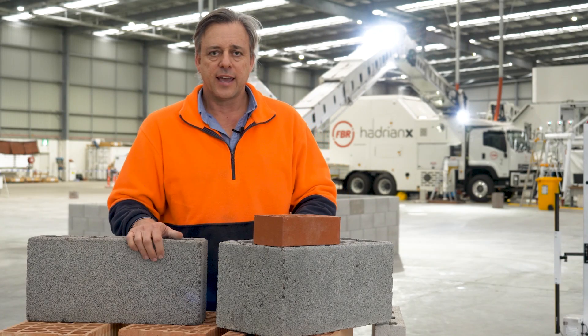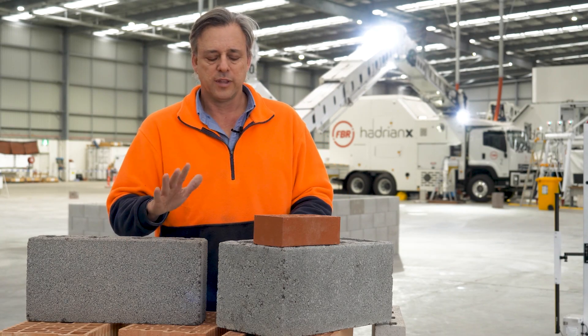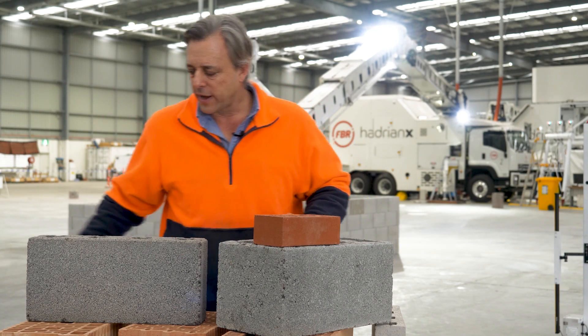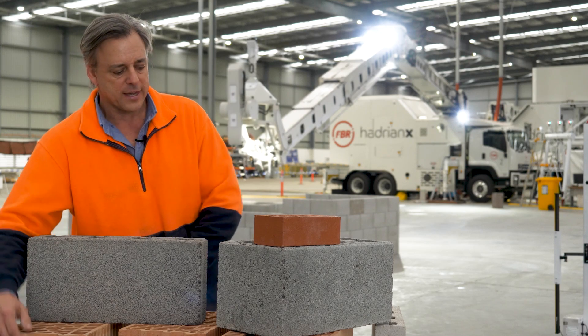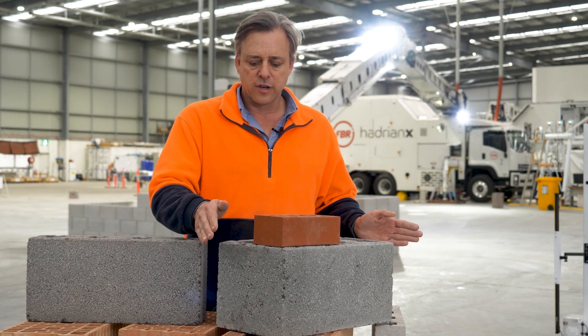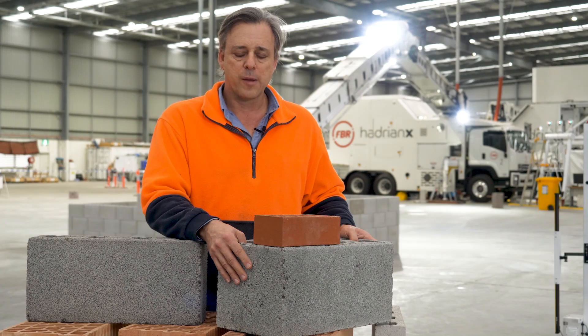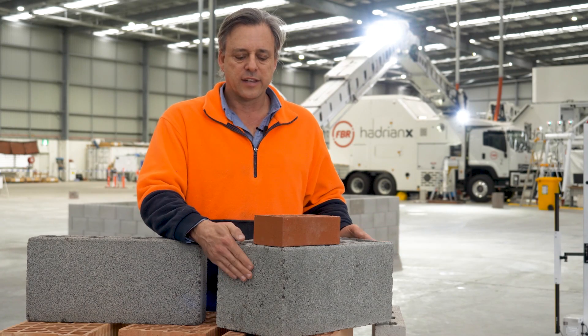The robot doesn't care how much it's lifting within reason. We've designed Hadrian number two around the biggest commercially available product, the Porotherm R25, and we designed this block as what we see to be an optimum block for robotic construction within that size constraint.